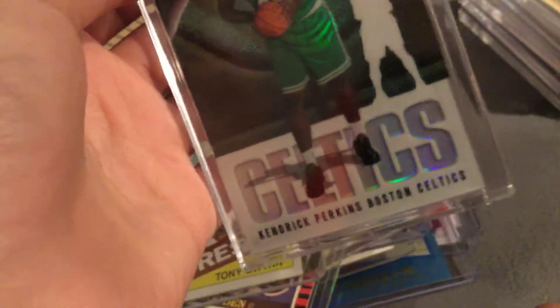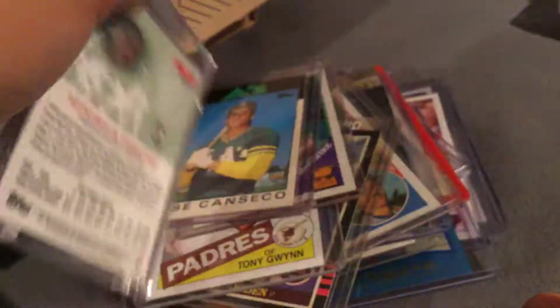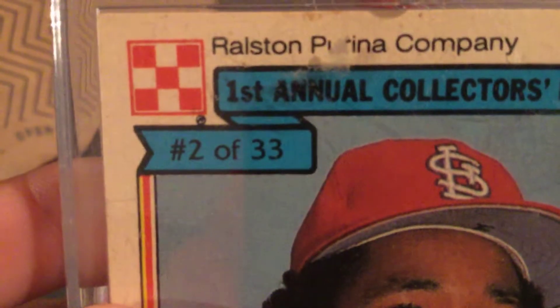Kendrick Perkins — this card's never been touched. It's numbered to 1,999. Ozzie Smith card, two out of 33. This card's awesome.